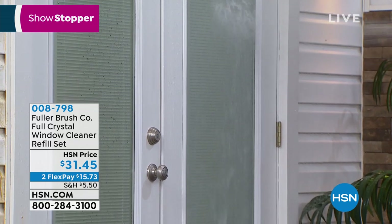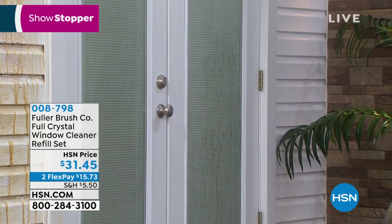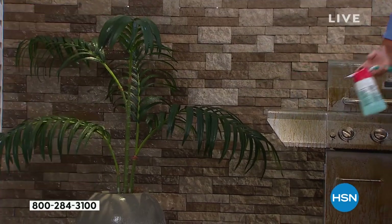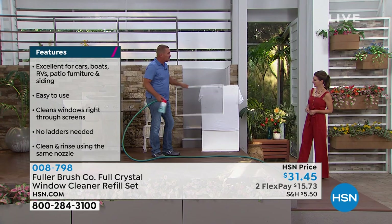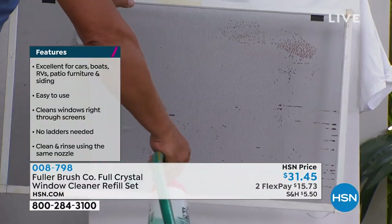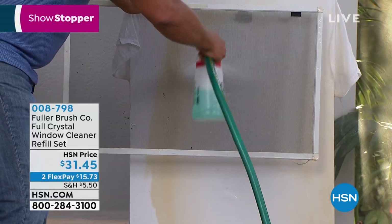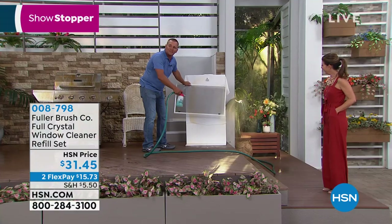You can see that foam hit the window, eating away the pollen, dust, dirt, fingerprints — removing it all. If you happen to overspray or have rose bushes in front of your windows, you'll never have to worry about harming them. Now if you have windows with screens, your screens might not even look dirty — but look at this. With Full Crystal it blasts the dust, pollen, dirt, and grime that builds up on your screens, cleaning your screen and window at the same time, without having to remove your screens. It blasts right through the screen.